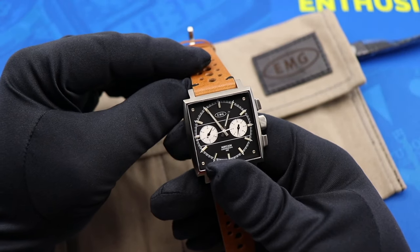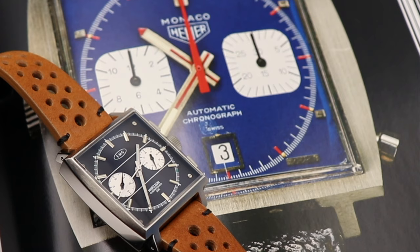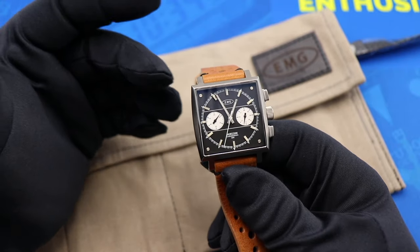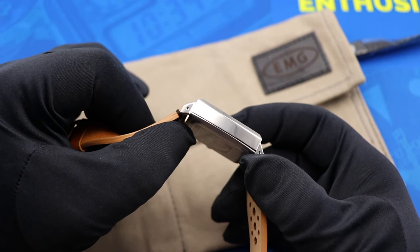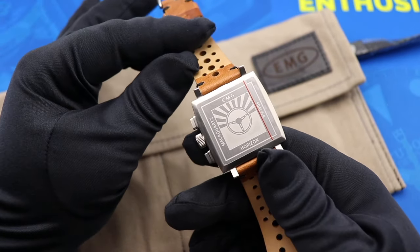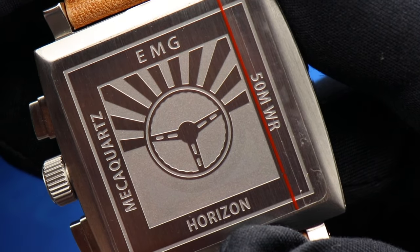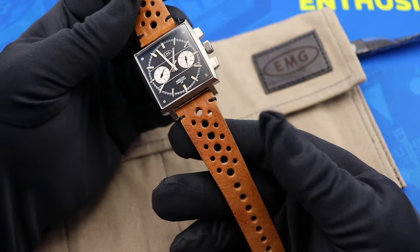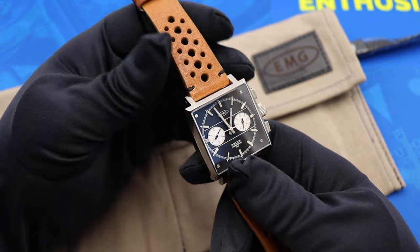I'm always a sucker for a great vintage chronograph design, and the EMG Horizon does borrow heavily from the design cues put forward by the Heuer Monaco. You get this really comfortable square 38mm by 38mm case which, being square, is going to wear a little larger than 38mm normally would. You see these beautiful polished sides on the case, contrasted with the brushed finish around the bezel and on the back of the watch. If you're going to do a vintage-inspired chronograph, you often see these stamped auto-inspired case backs, and complementing the period-appropriate style is this leather rally strap included with it, with a little accent stitching where it meets the watch.